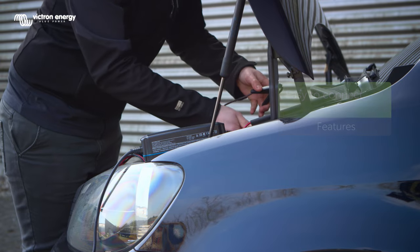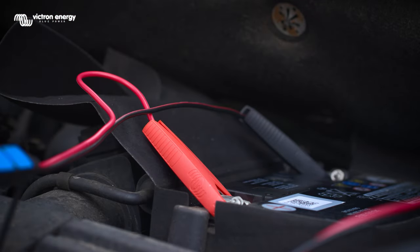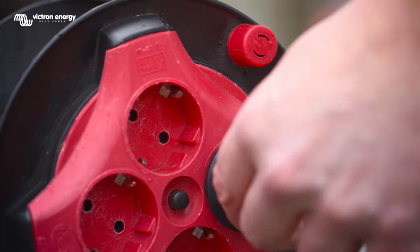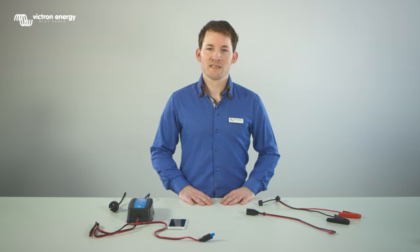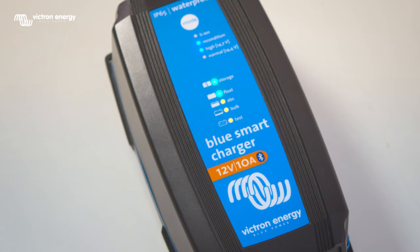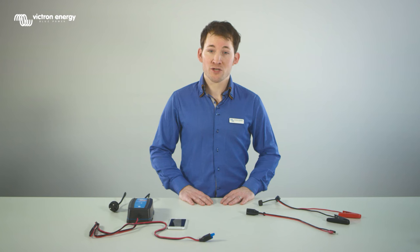First connect the red clamp to the plus pole of the battery, then the black clamp to the minus pole of the battery. The test LED will indicate that the mains cable is connected to the wall socket. All charge status LEDs will flash in case of reverse polarity connection, short circuit or if a 12 volt charger is connected to a 24 volt battery.